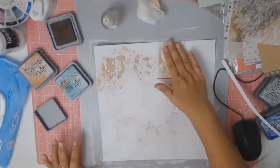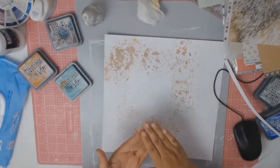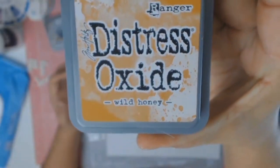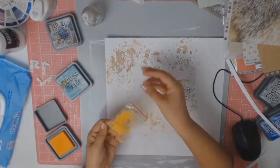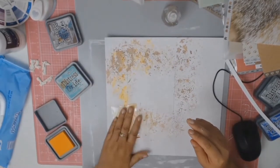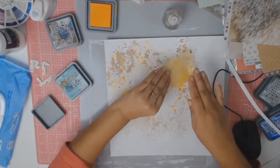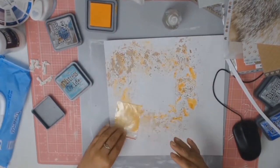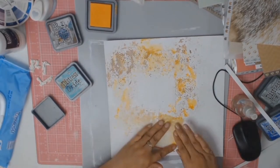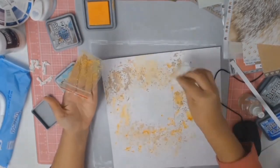I'm going to confess to you crafty people that when I was making this layout I was in a very agitated, stressed-out frame of mind. I actually made this layout just so that I could calm down and find some inner peace. Now that I'm looking at this layout and knowing what state of mind I was in, I think I'm going to have to scrapbook when I am highly agitated and stressed more often because I really, really like how this layout turned out.